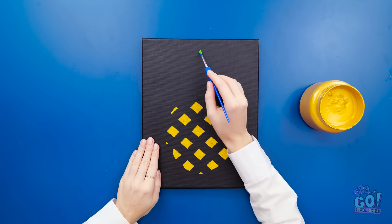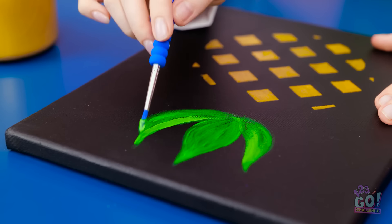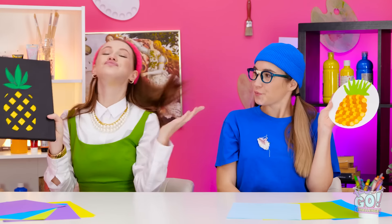Now I'll switch to green paint. I want to paint leaves — this'll be the top of my pineapple. Take a look at this. You can applaud now. It's a masterpiece. Good job, Betty! Tell me something I don't know. I guess I'm just talented.